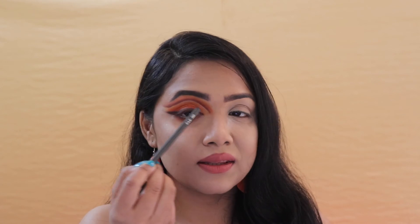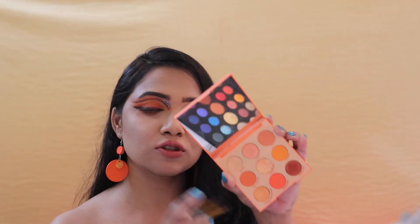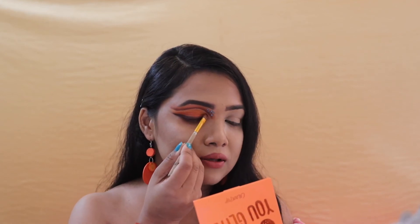Now that I'm done with the entire eyeshadow look and the brown winged liner sort of thing and smoking it out, I'm going to take some rhinestones and put them onto this particular area of my eyes. Then from this palette I'm taking a beautiful pressed glitter and pressing it onto the lid area.